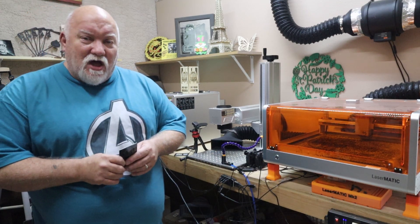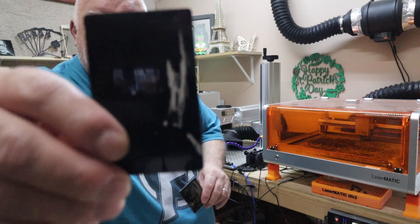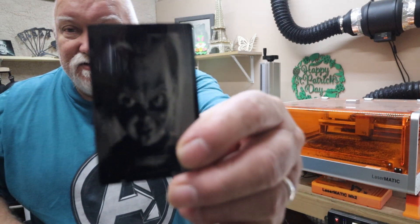What's going on everybody. In today's video we're going to talk about my fiber laser from Houtian and how I went from this to this. We'll get into it right after this.